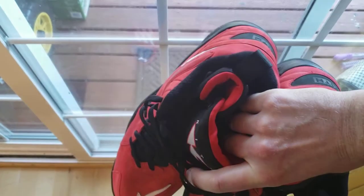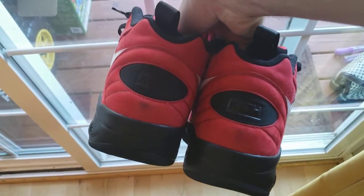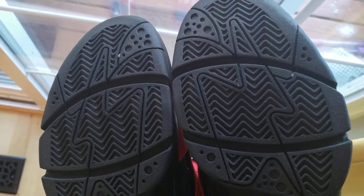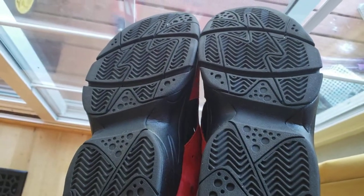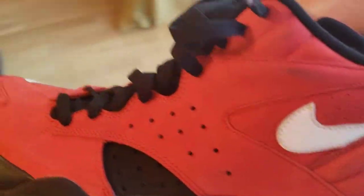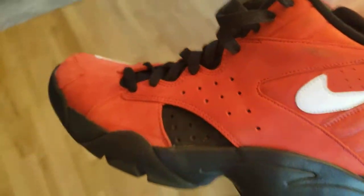Crazy shoe. Kith on the back. Clean soles — I mean, I wouldn't eat off of them, but that's pretty clean. I'm surprised the uppers are that dirty for being such a clean pair.